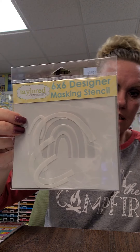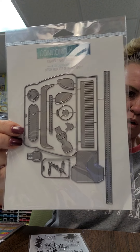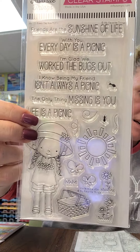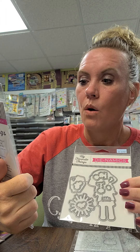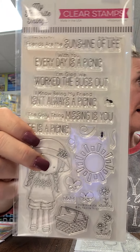We restocked our Maker rainbow stencil - brand new from Tailored Expressions - and someone had this on hold; Nikki called this morning and left a message so check your machine. Our purse die keeps flying off the shelves - we've got great samples from both Lisa and Nikki. We also got a small MFT order - My Favorite Things. This one is called Every Day is a Picnic with a coordinating die, and sentiments like 'Friends are the sunshine of life,' 'With you every day is a picnic,' and 'I'm glad we worked the bugs out.'